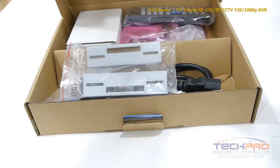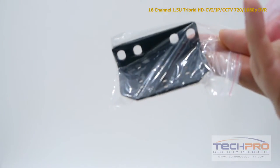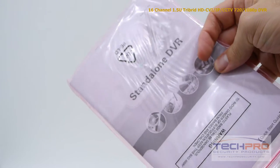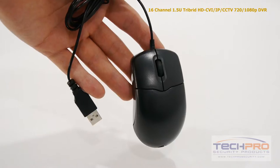Inside the box you'll also find a remote control, mounting bracket, hard drive brackets, alarm terminal block, power cable, four SATA cables, a bag of screws, an instruction manual, cat5 cable, and a mouse to control the interface.